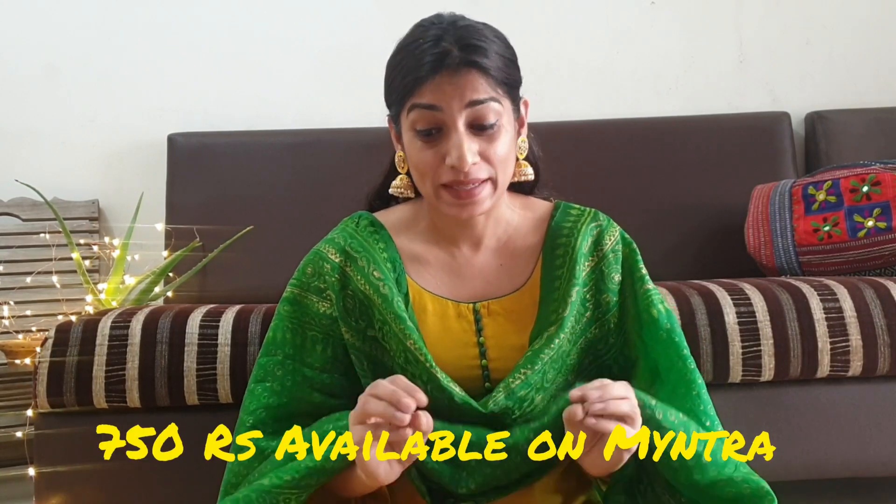The next one is similar to the red color but this is in peach color. This is also the same price — I got this beauty at the rate of Rs. 750.